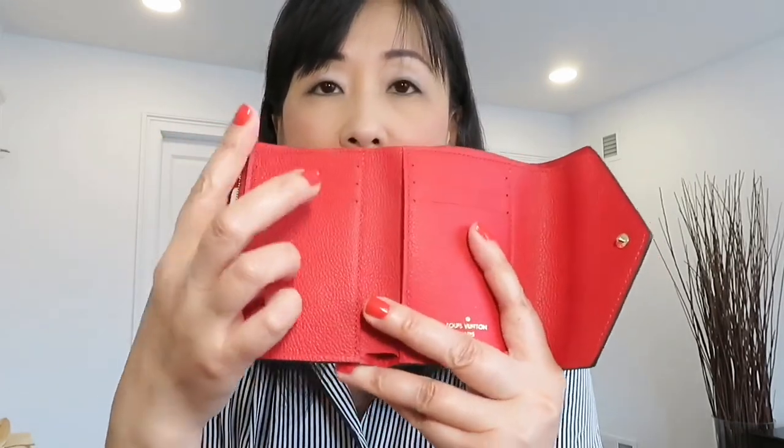The Victorian wallet comes in a variety of materials — they have the canvas, the Epi leather, and also the Empreinte leather like this one. The feature of this wallet also includes gold hardware. When you open it, there are six credit card spots total — three on each side.